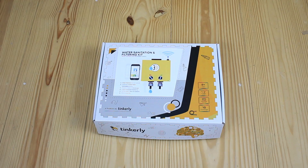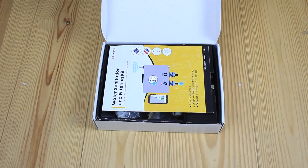Hello everyone, get ready to be amazed. We are going to unbox the water sanitation and filtration DIY kit. So let's get started.